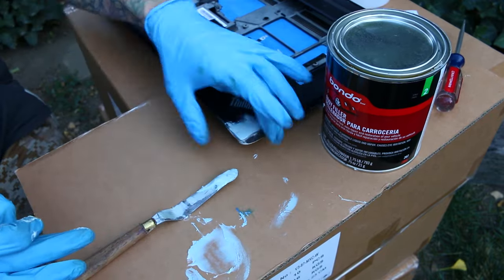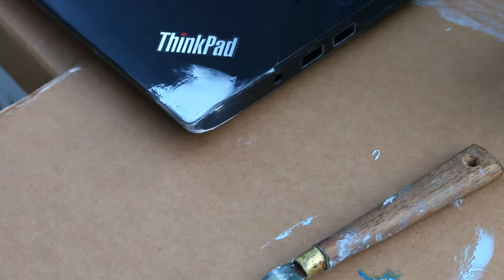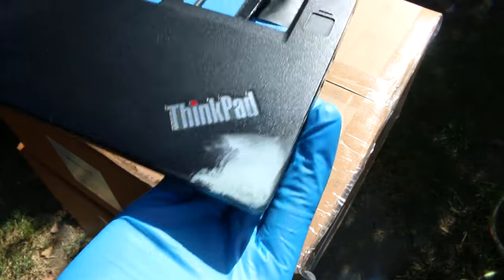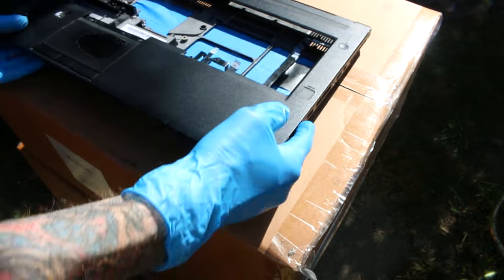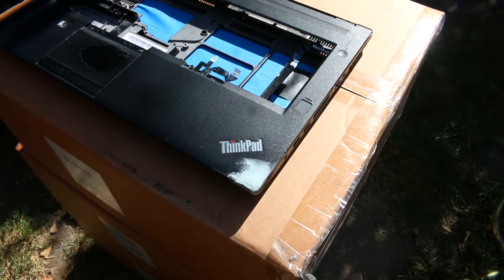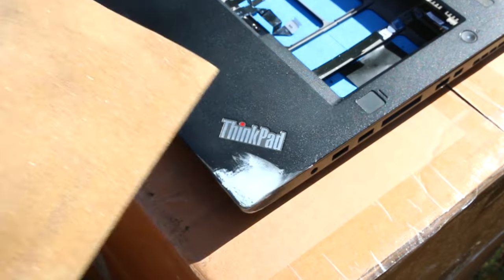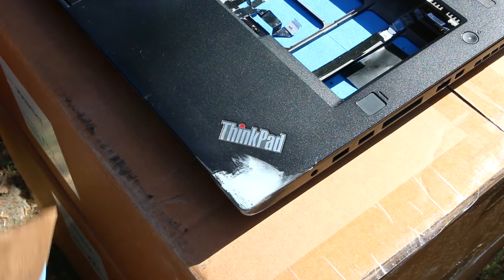Each one of these methods could probably work just fine on its own and you would only need to use one of them. Now that the Bondo has set, I'm just going to repeat the process of sanding away to hopefully get a very smooth finish. Basically the same steps as with the plastic weld — I add a little bit more Bondo than I need and then sand away to get a smooth and level surface.